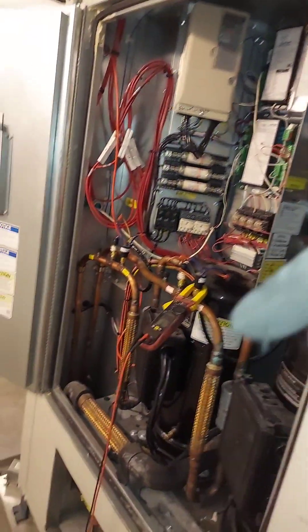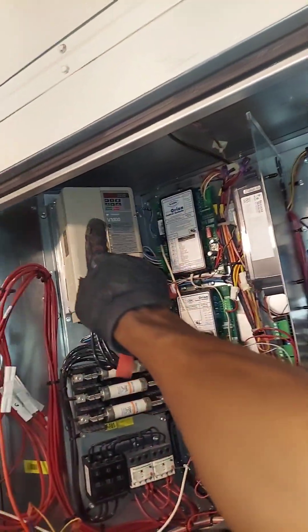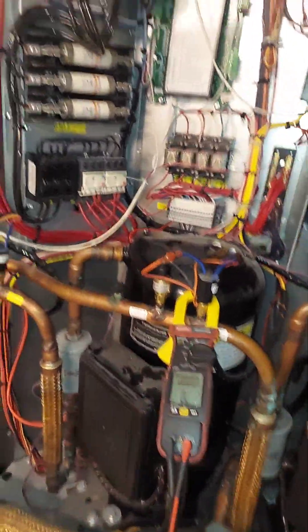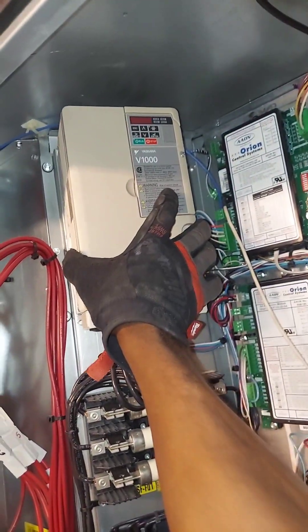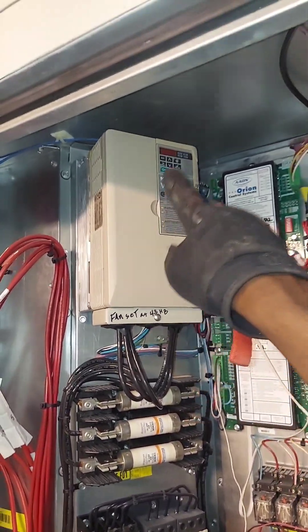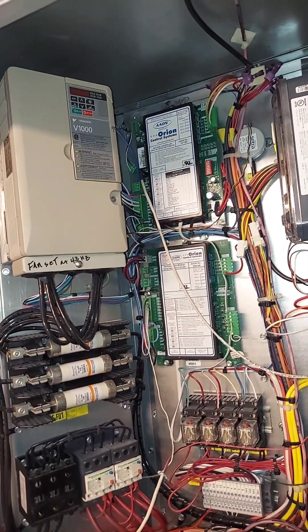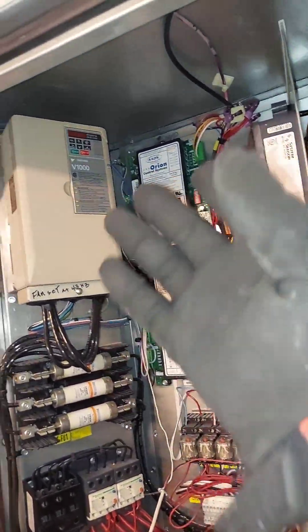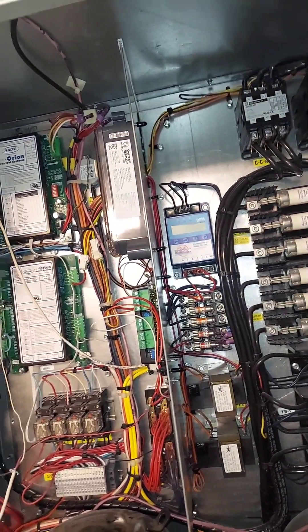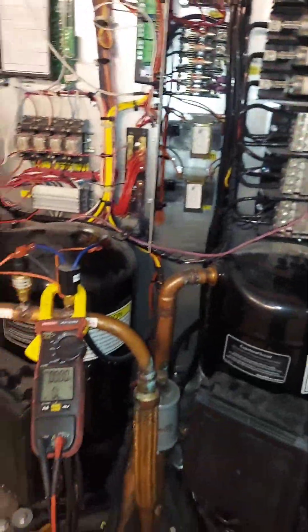If this video helped you out, give it a thumbs up. If you're working commercial and you've seen that 'BB' on these drives — remember, that's not a real fault. It simply means the minimum input that enables the drive and tells it it's okay to run has not been satisfied. It's confusing that they labeled it that way, but once you satisfy it or your relay activates and enables the drive, that alarm goes away.